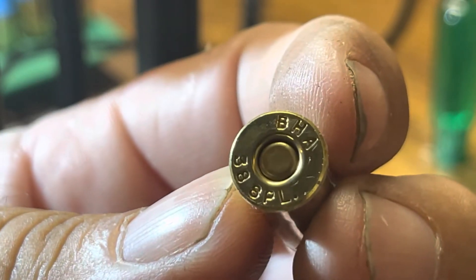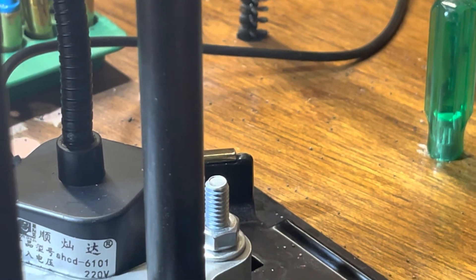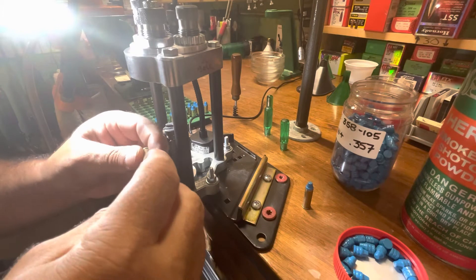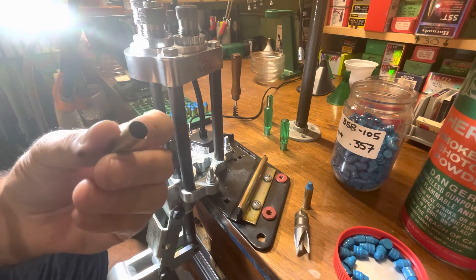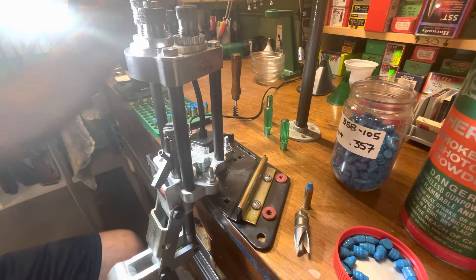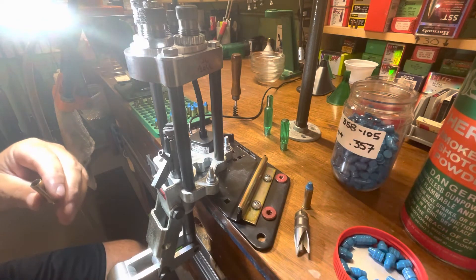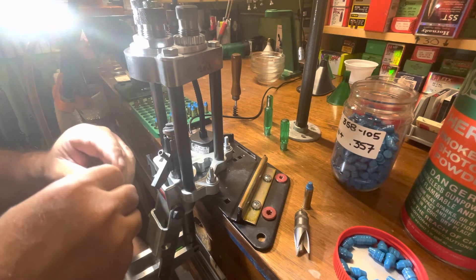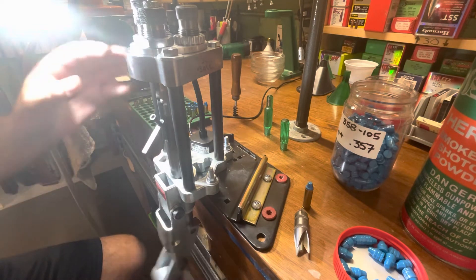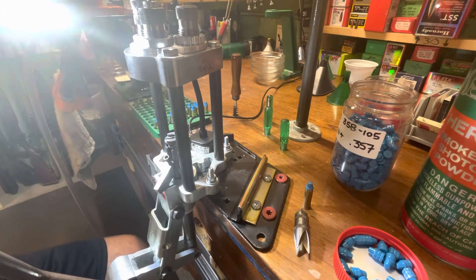Actually that's BHA brass — I'm sorry, BHA. I can see it better through the camera than I could with my glasses. All right, we're going to break this edge with our deburr tool — just a little bit, just enough that it's not so sharp. Charge it with powder with our Little Dandy powder throw — I'll pull it down and show it to you after we seat this bullet. We indexed it back to the seater, indexed it to crimp, back to seater — there's another one done.